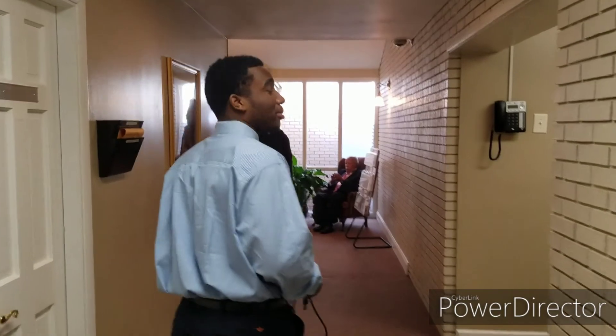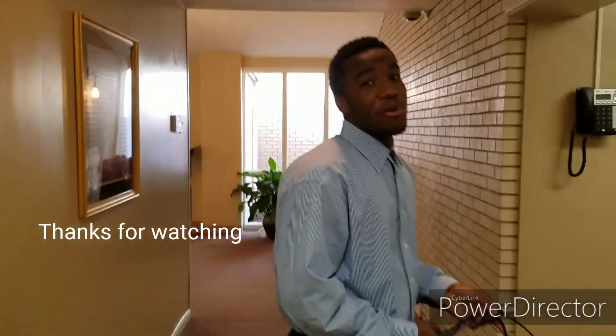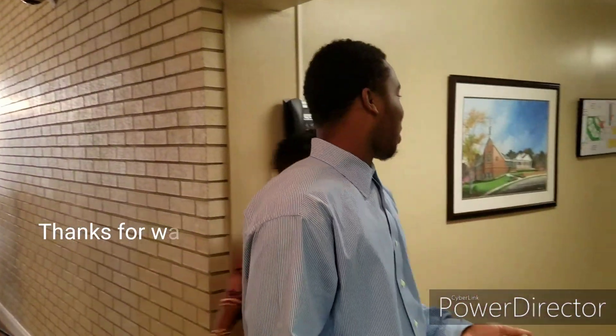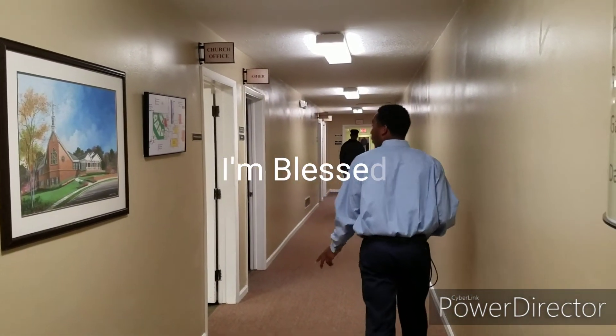Hey, this guy man, he's headed to youth church. Hey, what's up? How you doing? All right, so you headed to youth church? Yes, sir. All right, man. I'll see you when you get out of there. Good to see you.